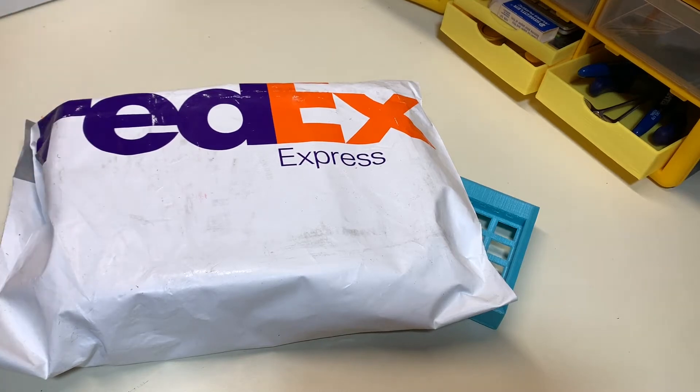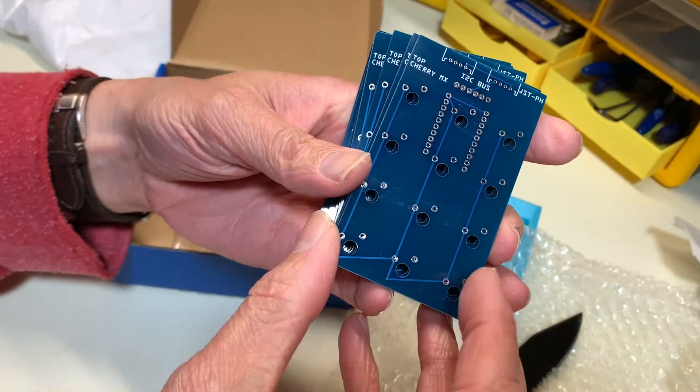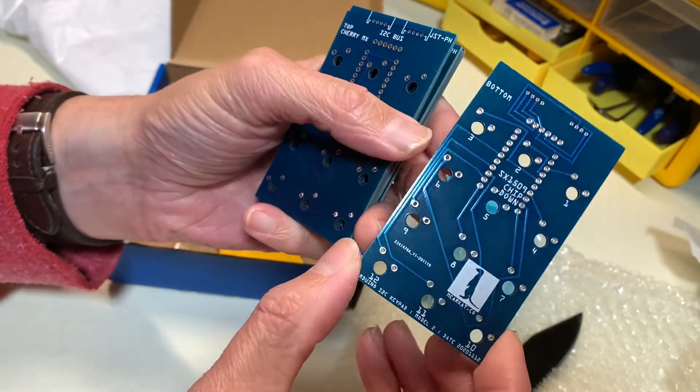I just got this from China. I think these are my PCBs. Let's take a look. Those look pretty good to me.